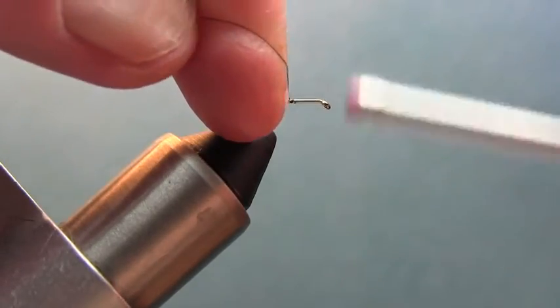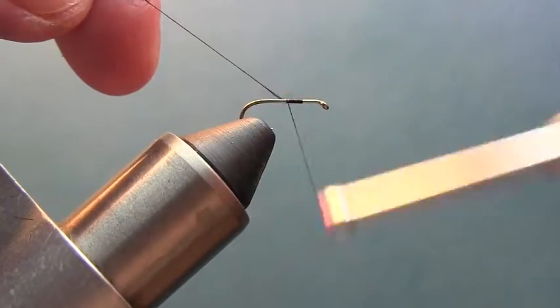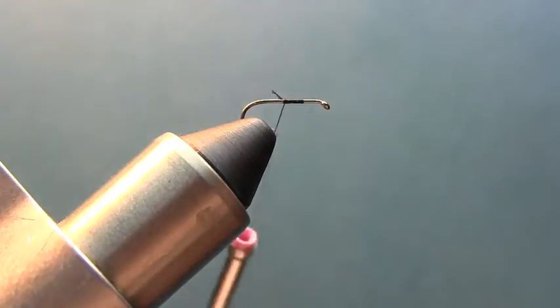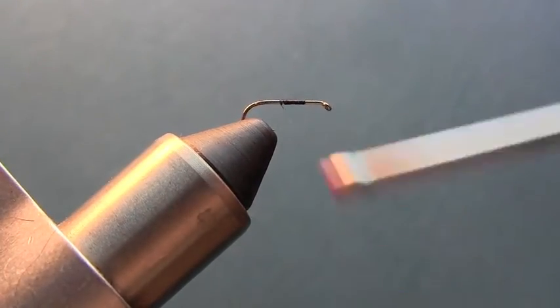Of course the first thing we're going to do is start our thread on the hook — just start about a fourth of the way back and go back. You can either snip it or just pull it off. I'm going to take the thread all the way back to the barb.